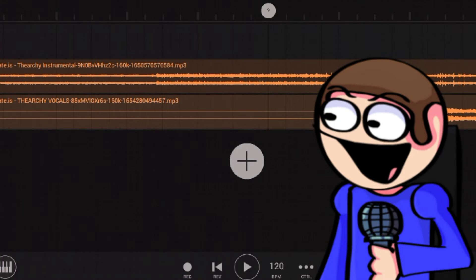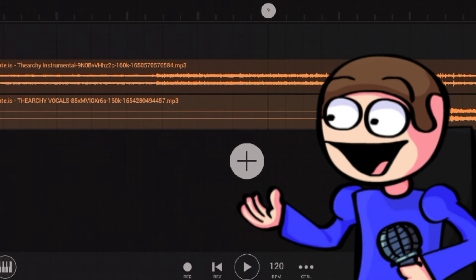Hi guys! Dave here. Today I will show you how to fix your average Dave and Bambi fan song. Me and Bambi really hate that. So let's fix it.